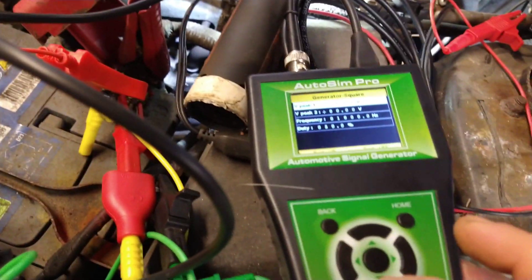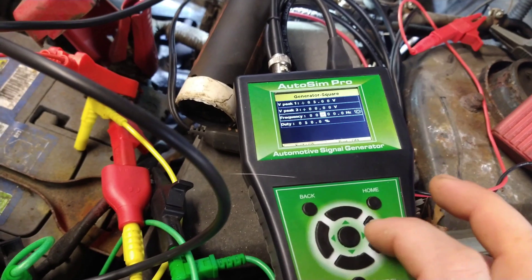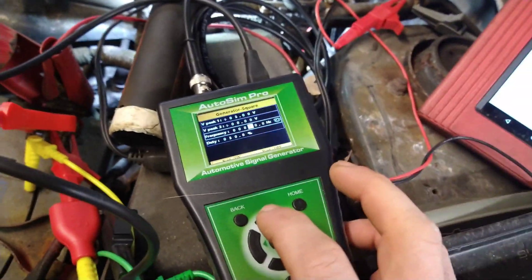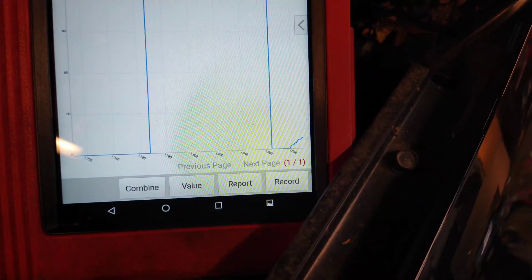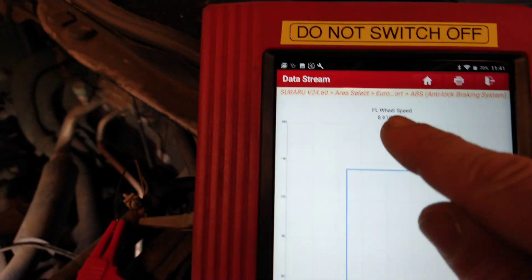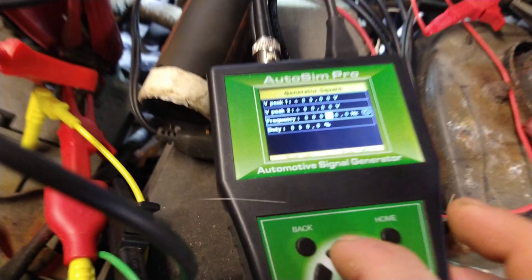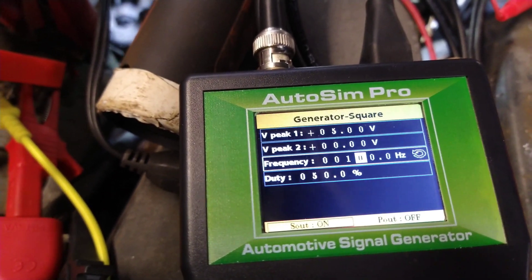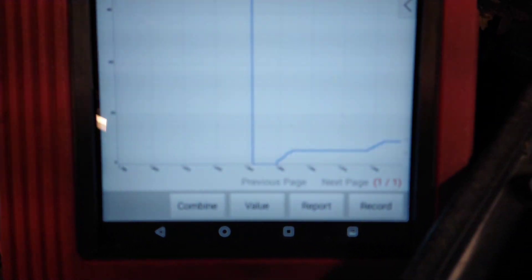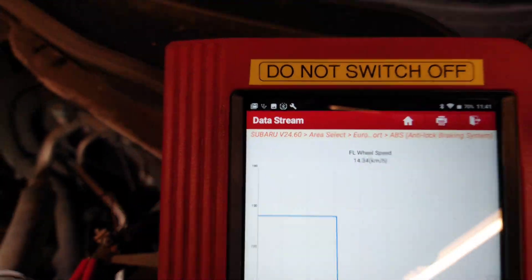By changing the frequency we can bring the speed down and get different readings. I've slowed it right down — at sixty Hertz we're at eight kilometers an hour. Raising the frequency back up to around one hundred Hertz, the speed increases, and we're now at fourteen kilometers an hour.